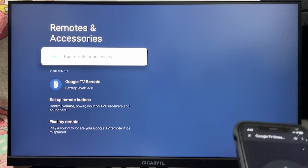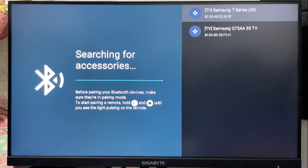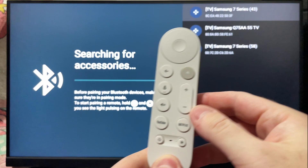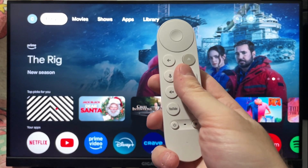If it's still not working after having tried to pair your remote here, I'd recommend using the remote app on your phone until you manage to fix the issue or buy a new remote. If this video was helpful, like and subscribe, and we'll see you in the next one.